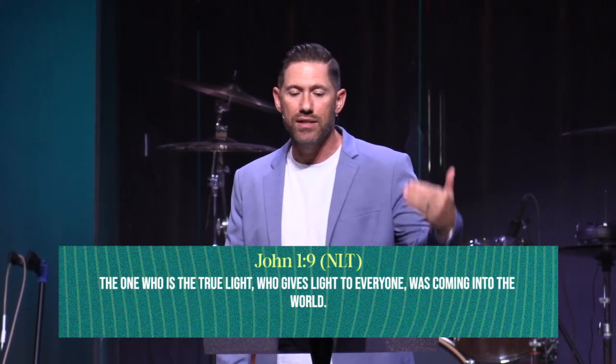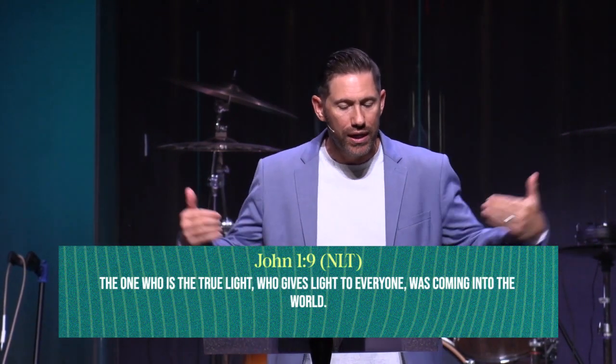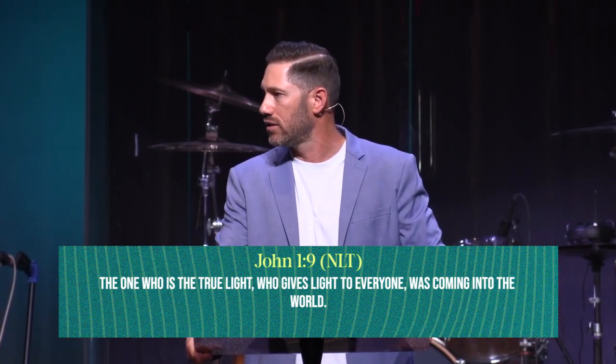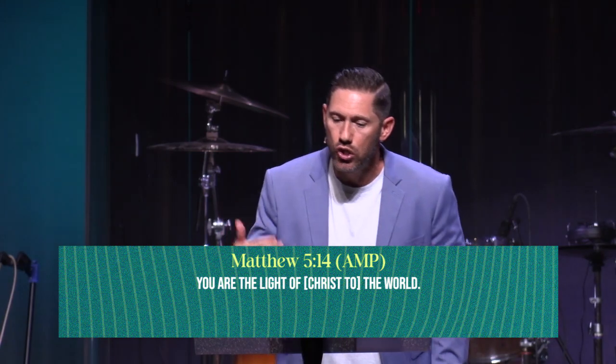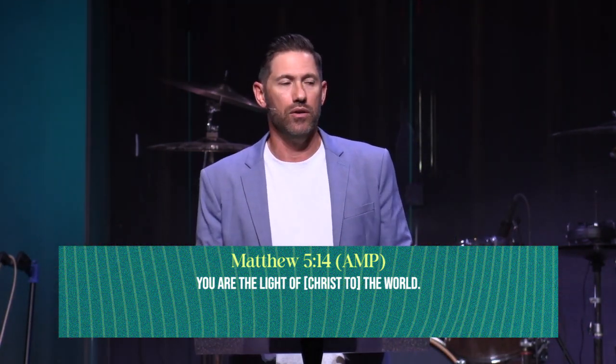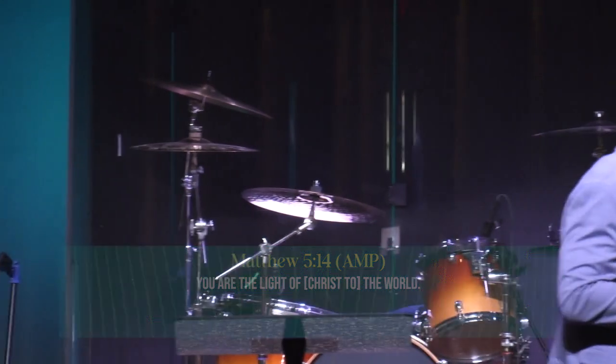Jesus said to let our light shine, but we know we're not the source of the light — he's the source. John 1:9: the one who is the true light, who gives light to everyone, was coming into the world. In John 1, 'in the beginning was the Word, the Word was with God, the Word is God.' Matthew 5:14 in the Amplified says, 'You are the light of Christ to the world.' We're not the source — we reflect it.